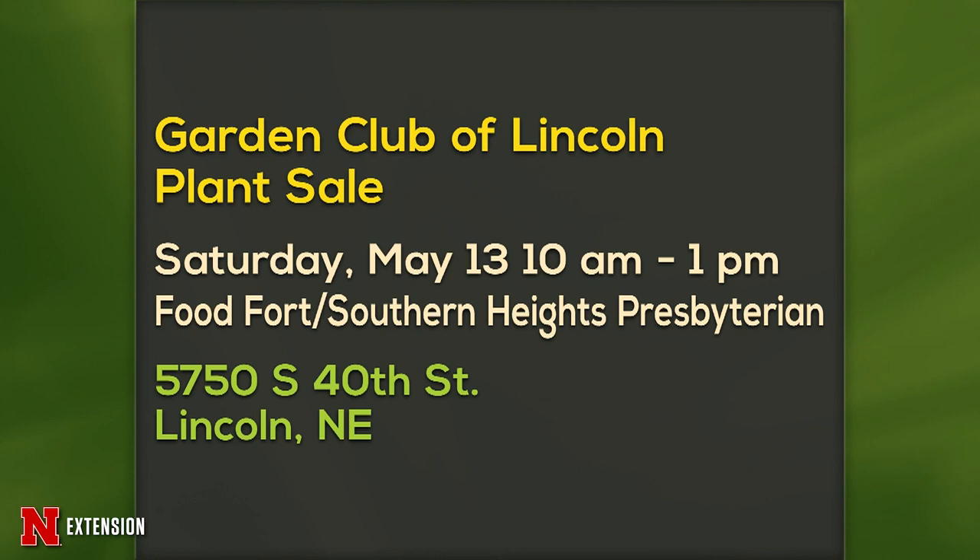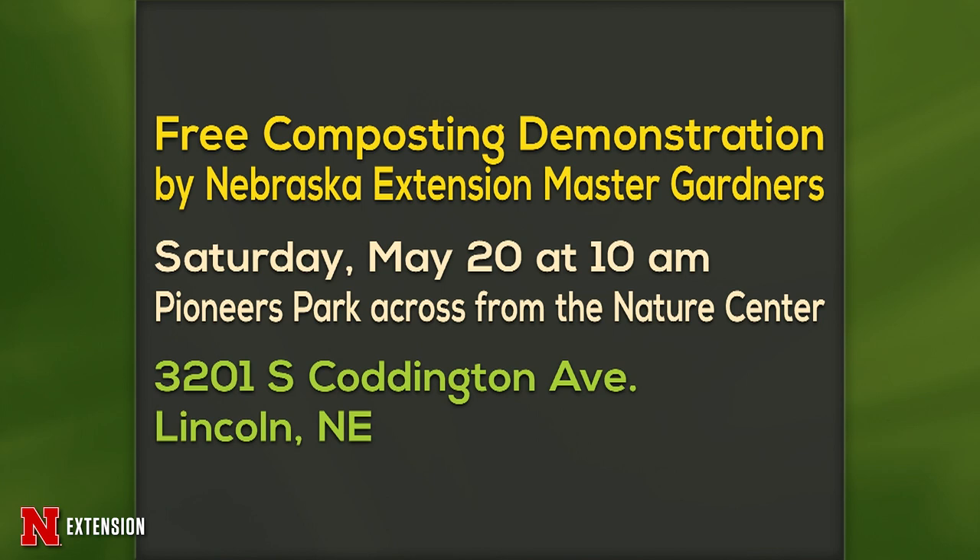The Garden Club of Lincoln plant sale is Saturday the 13th from 10 to 1 at Southern Heights Presbyterian Church. And we have a free composting demonstration by Nebraska Extension Master Gardeners, Saturday May 20th at Pioneers Park. A couple of fun things in the gardening world.